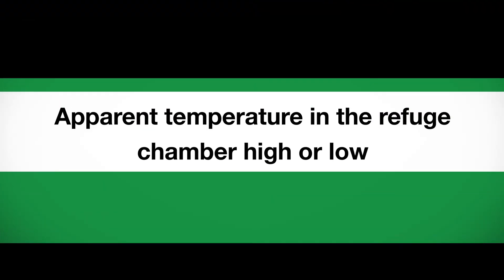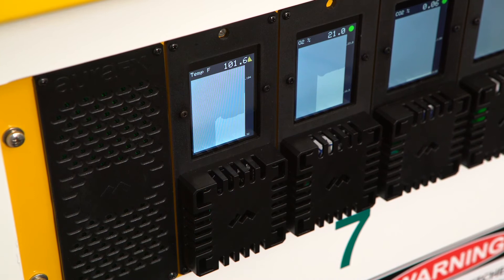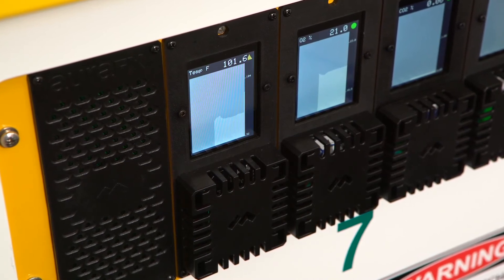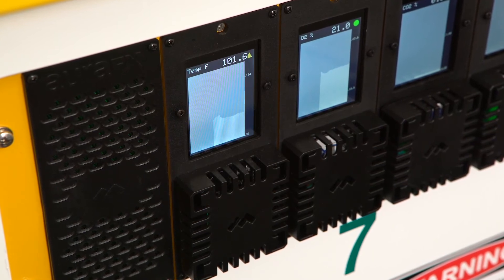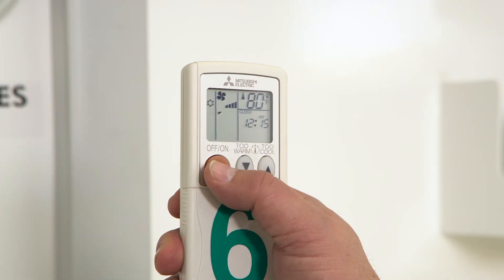If apparent temperature is greater than 95 degrees Fahrenheit (35 degrees Celsius) or less than 32 degrees Fahrenheit (0 degrees Celsius), ensure the air conditioner is turned on and set to 30 degrees Celsius or 86 degrees Fahrenheit. Adjust the air conditioning accordingly using the remote control.